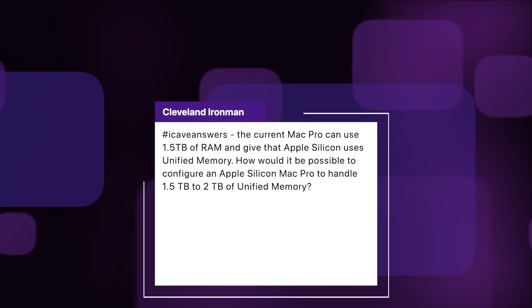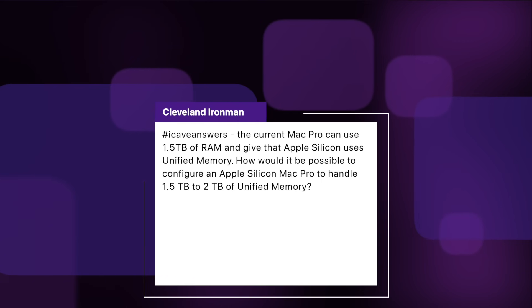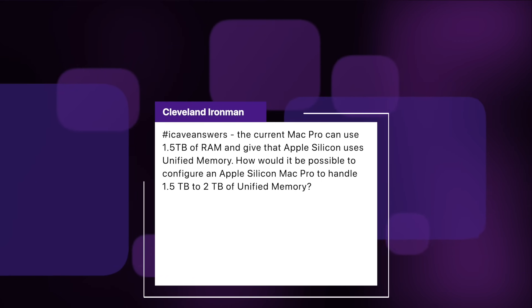Cleveland Iron Man asks: the current Mac Pro can use one and a half terabytes of RAM, and given that Apple Silicon uses unified memory, how would it be possible to configure an Apple Silicon Mac Pro to handle one and a half to two terabytes of unified memory? I've got a feeling this is probably one of the areas where we're not going to get as much memory, because the way that memory is handled by Apple Silicon is different. There are very few tasks where you would need to load that much stuff into memory — it's very much for huge computer models. With Apple Silicon you're going to have incredibly fast storage and everything can be moved in and out of that memory incredibly quickly.